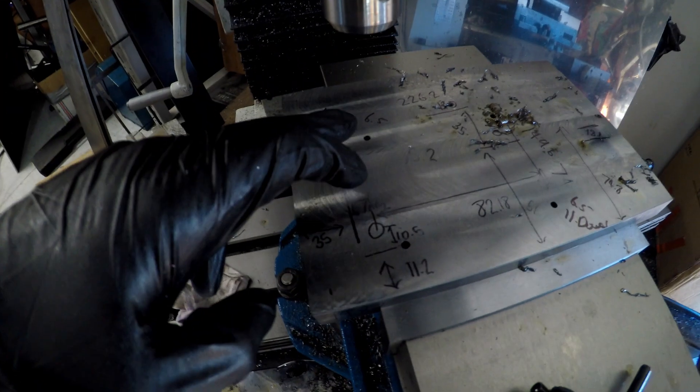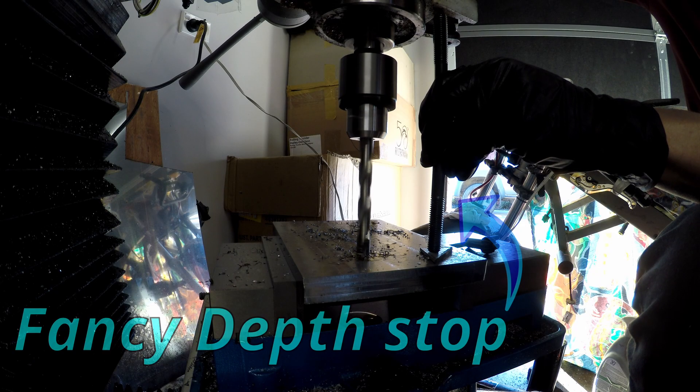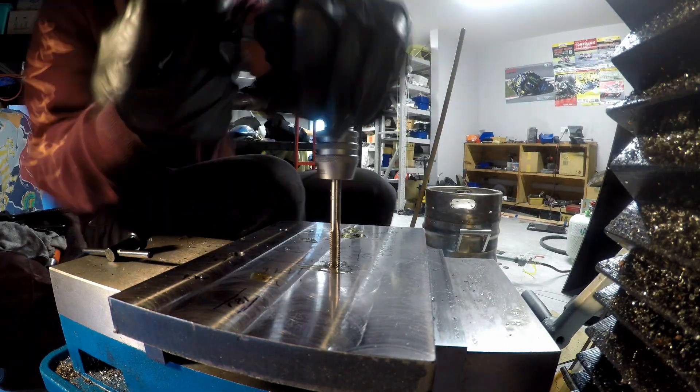Pilot holes done - pretty happy with them. Now I just need to do them all in 6.5mm, and the two opposite corners I need to do in 11mm for the dowels to line up the cylinder head. Now on to tapping the M8 threads for the head bolts.